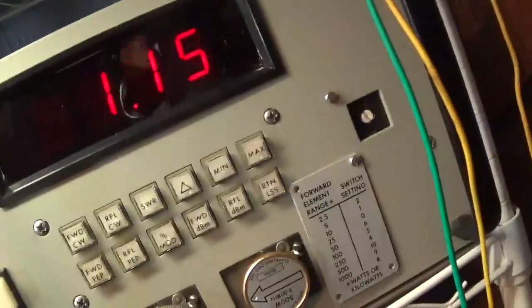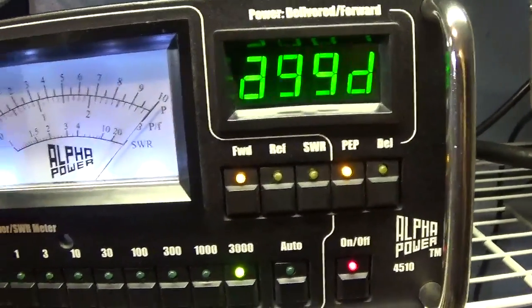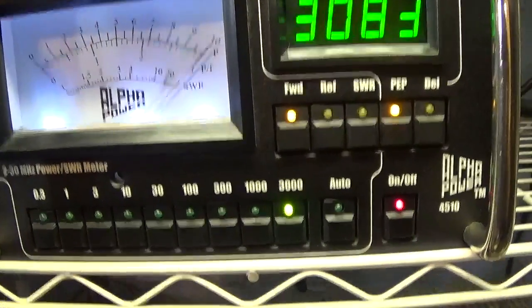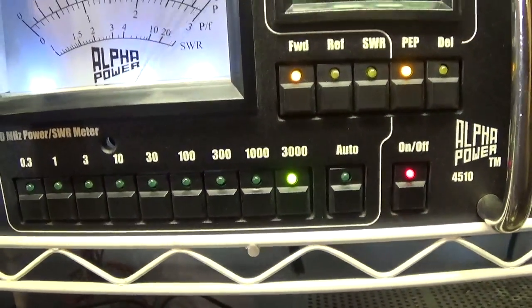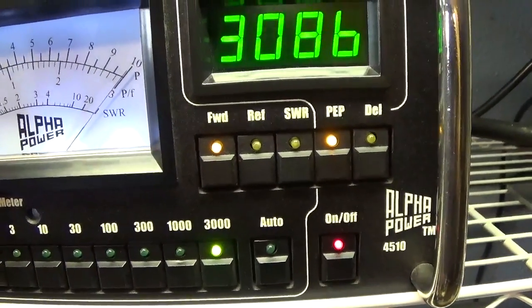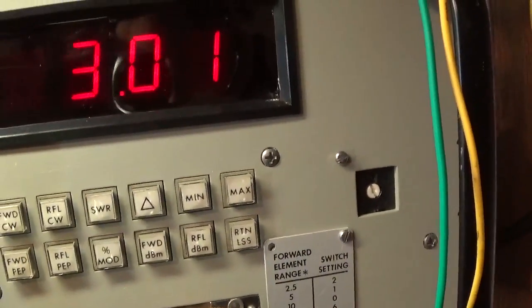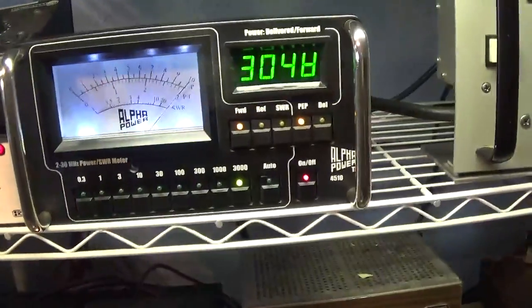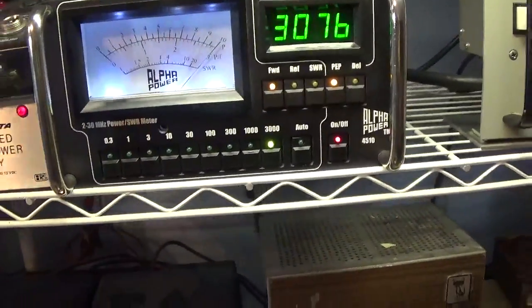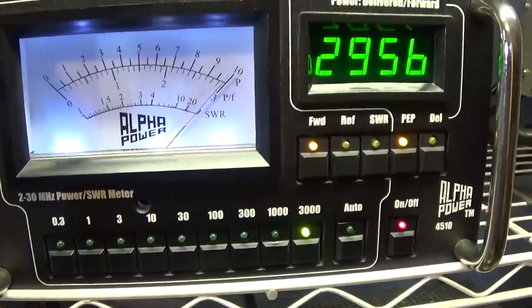Putting it back on peak — holding the key down with sustained audio. No glitches, nothing — running clean into the big dummy load, which can take about double this power. That's going to be it for the demo of the Dentron DTR-2000L and the Alpha 4510 watt meter.